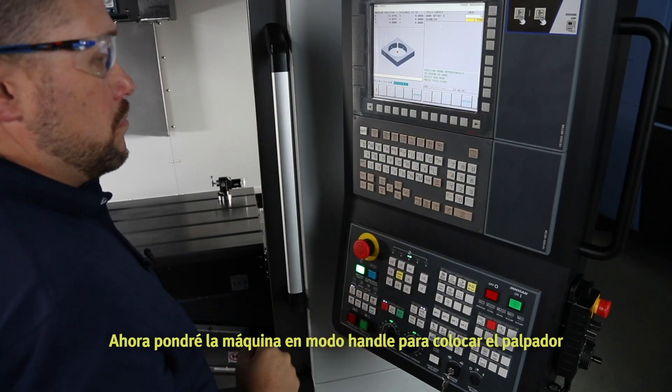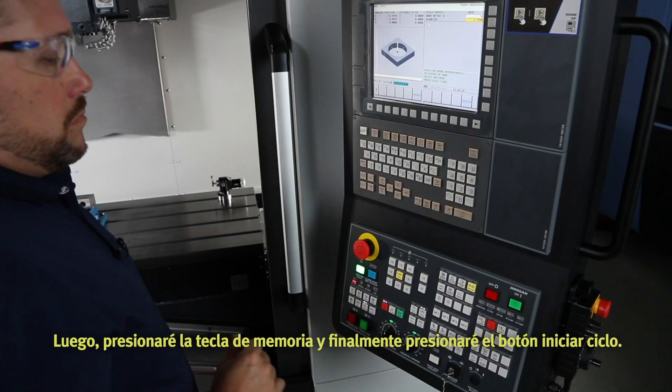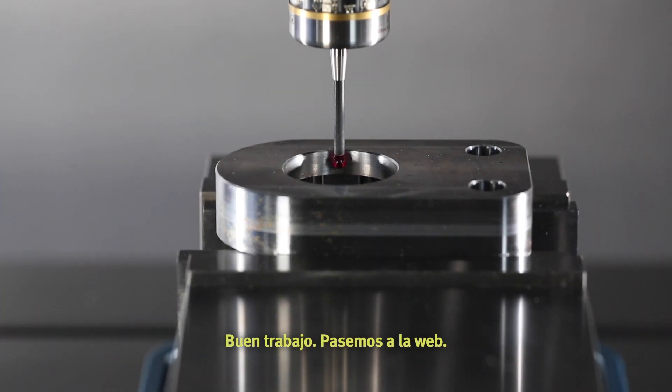Now I'll put the machine in hand wheel mode to position the probe in the center of the bore as instructed. Last, I'll press the memory hard key and finally press the cycle start button. Great work — let's move on to web.